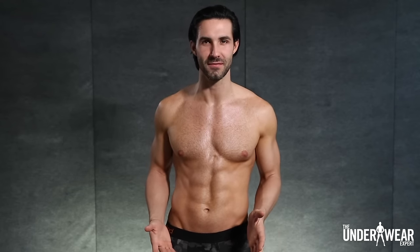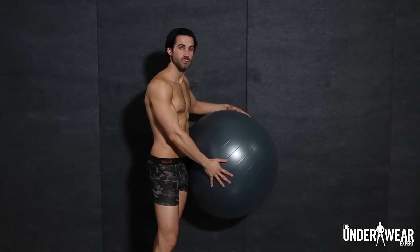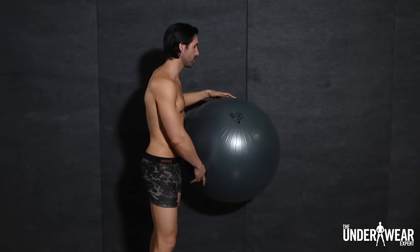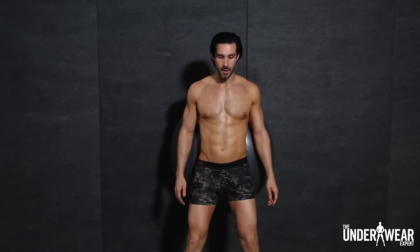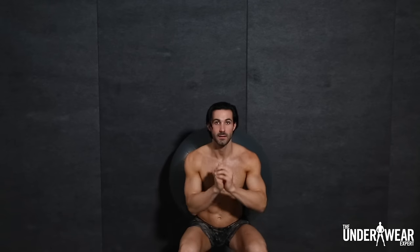The last exercise we'll look at is Wall Ball Squats. For this exercise, I'm wearing the Wood Liquid Camo Boxer Brief. This pair is made with an Ultra Soft Eucalyptus Blend, and its sweat-wicking and thermal control elements make it a great pair for working out. You're going to take your ball, place it against the wall right on the mid to lower back. Feet are going to be out in front of you, squarely placed, and come down nice and deep — make sure your knees do not pass your toes — right at 90 degrees, then come right back up.